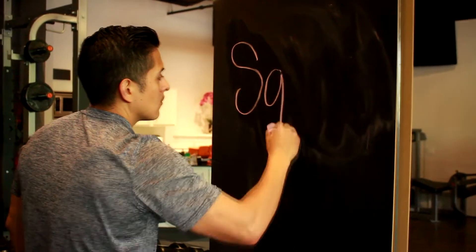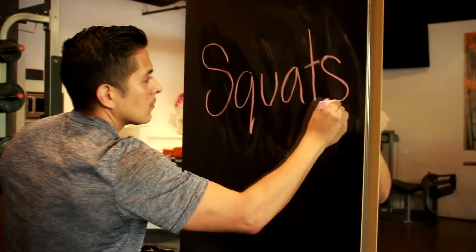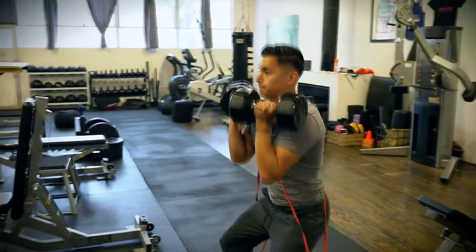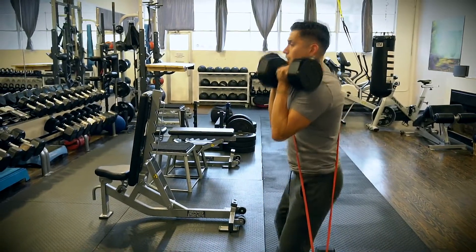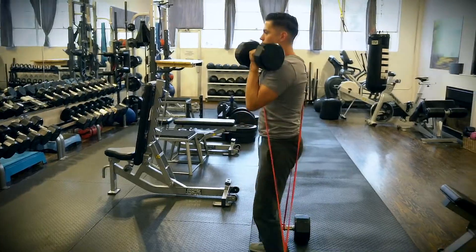In today's lecture, we are going to talk about squats and how to perform them correctly. It's very important because what you do inside the house or outside the gym will transfer itself into real life situations. Meaning, if you do an exercise incorrectly, you're most likely going to get injured because you repeated that movement several times. You train yourself to do it.